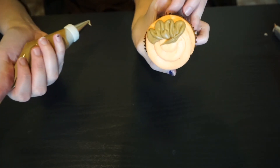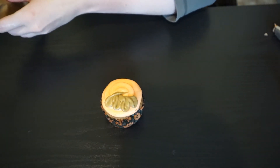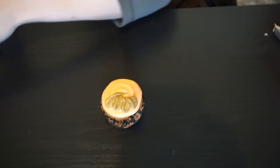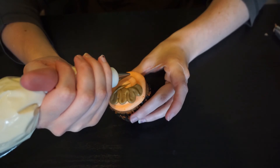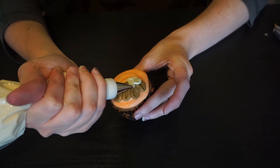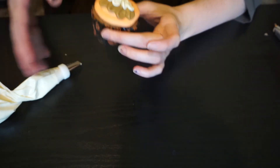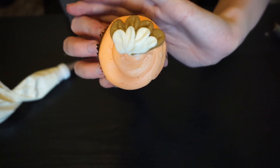So he's got some little feathers going on. Then I'm going to take my white, which has a 102 rose tip on it — just a little bit smaller — and fill in right underneath that. Same thing: small side down. It gives that same tail feather effect, just with icing instead.